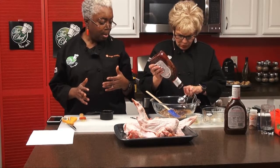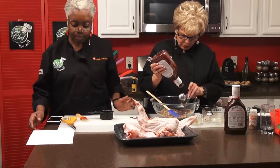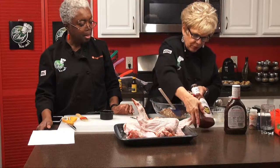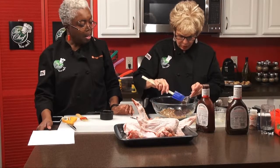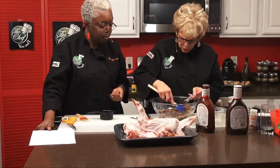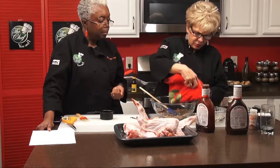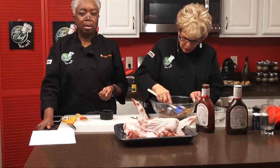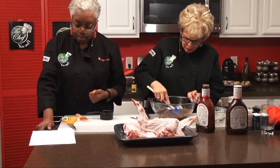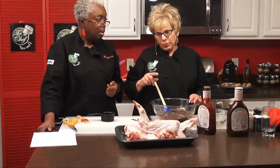One, two, three, four, five, six, seven, eight tablespoons. We're going to mix that together and reserve a little bit so that you can baste them later on as they're baking. It looks almost like chocolate cake when you're making it, but it is so aromatic — the barbecue sauce on here is unbelievable.